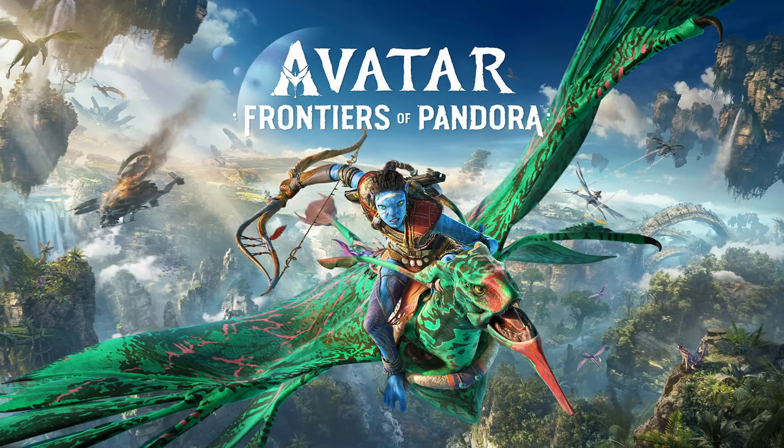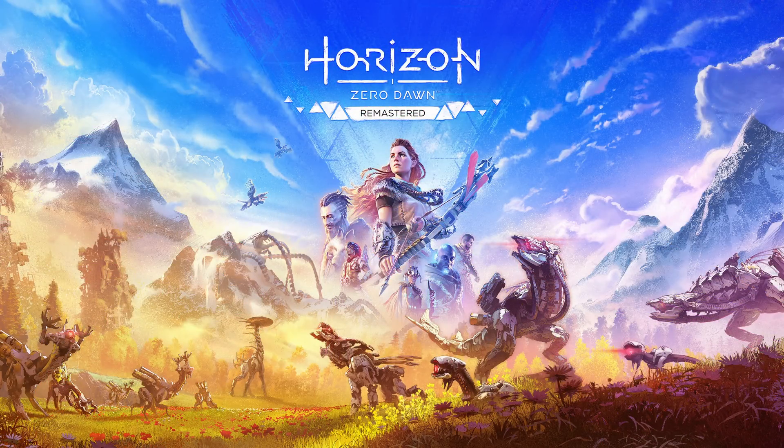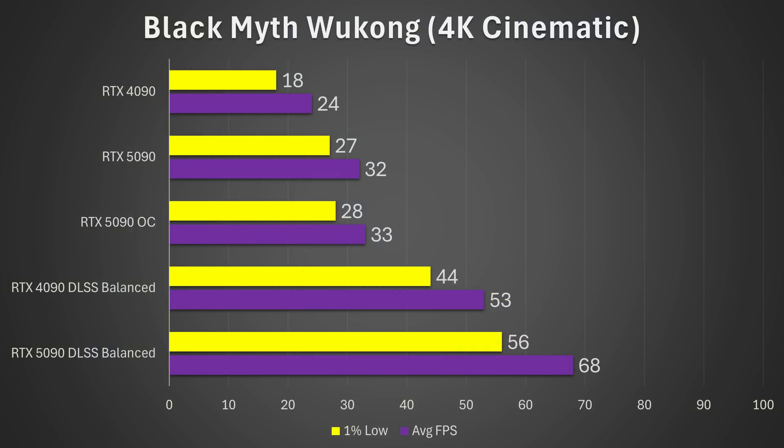The 10 games I'll be testing today are: Avatar Frontiers of Pandora, Black Myth Wukong, Call of Duty Black Ops 6, Cyberpunk 2077, Dying Light 2, Fortnite, Horizon Zero Dawn Remastered, Marvel's Guardians of the Galaxy, Returnal, and The Talos Principle.